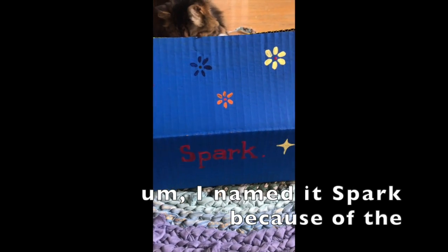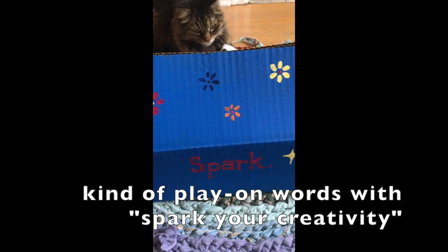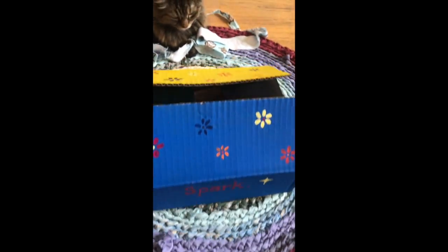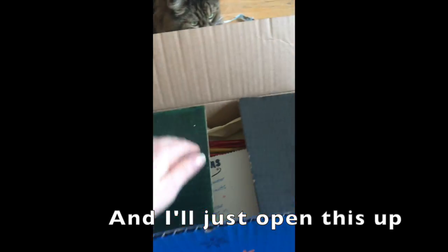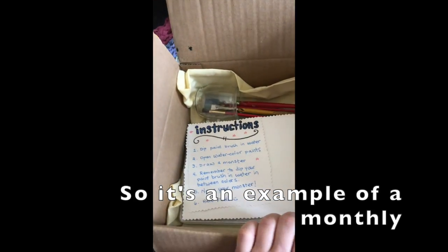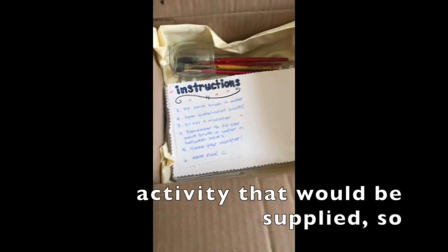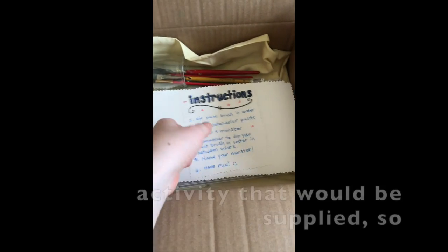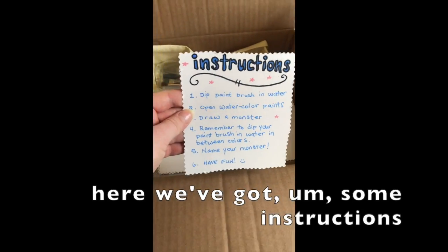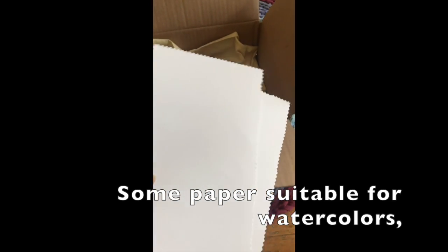I named it Spark because of the kind of play on words with 'spark your creativity.' This is an example of a monthly activity that would be supplied — so here we've got some instructions, some paper suitable for watercolors.